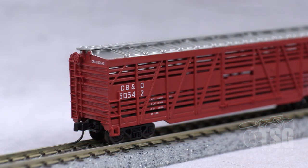All right, so we're looking at the brake end now. It looks like the brake wheel is a separately applied piece right there. Looks really good, actually. And everything else is molded — the little brake platform and ladder details, all molded. It's pretty finely molded.